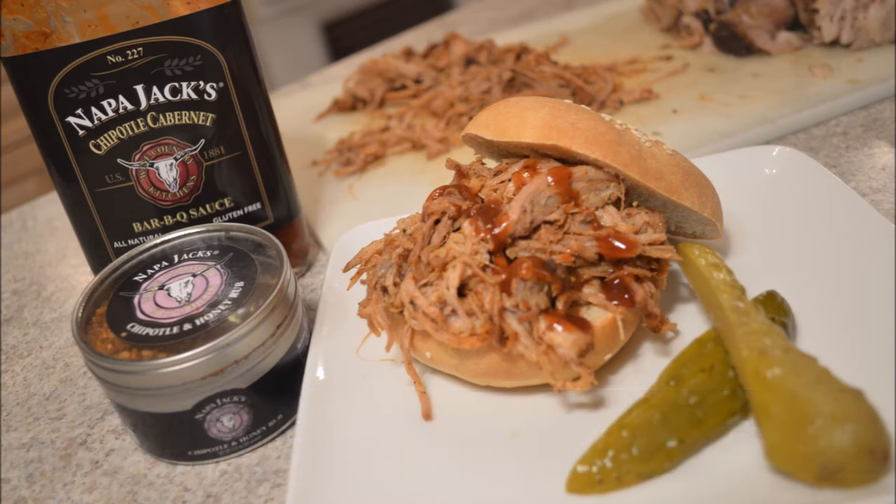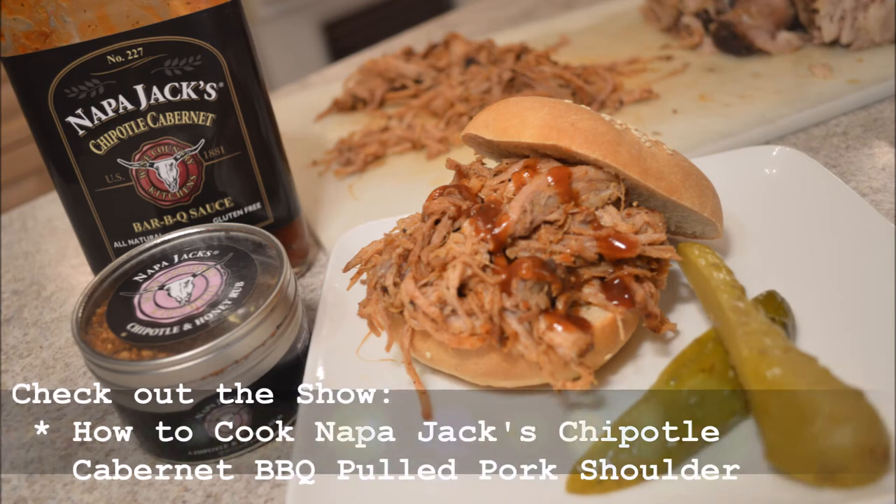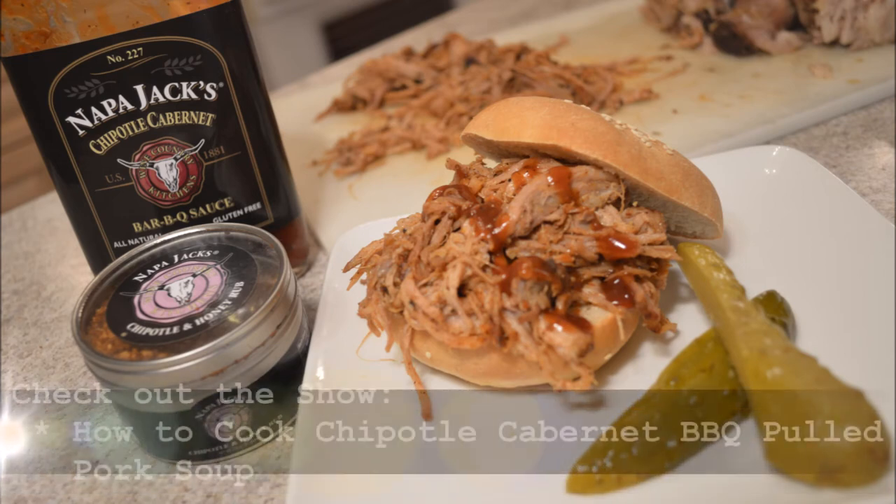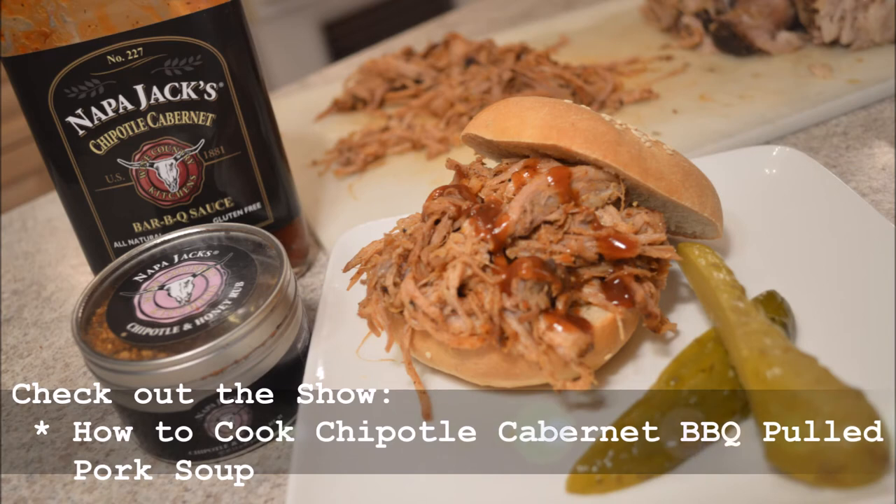Riblets are easy because they're tinier and don't take quite as long. We boil our ribs first so they're nice and tender, and then we grill them or put them in the oven. It's just faster because the riblets are tiny and the meat is nice and tender. Everyone can have their own little riblet. I also did a beautiful Napa Jack's Chipotle Cabernet pulled pork shoulder — pulled pork sandwiches with homemade hamburger buns, which is so easy. It's on the site. You can also make a pulled pork soup, or they can do the sandwiches.